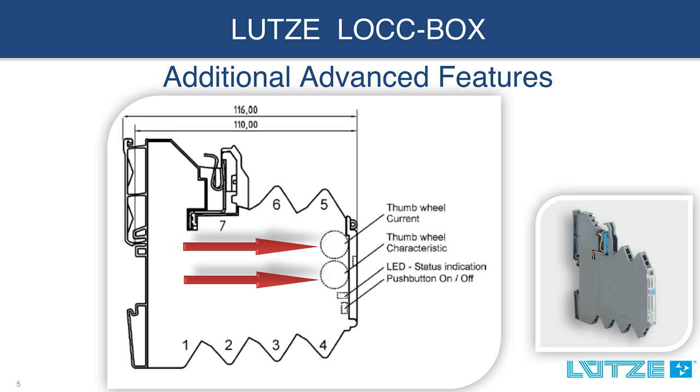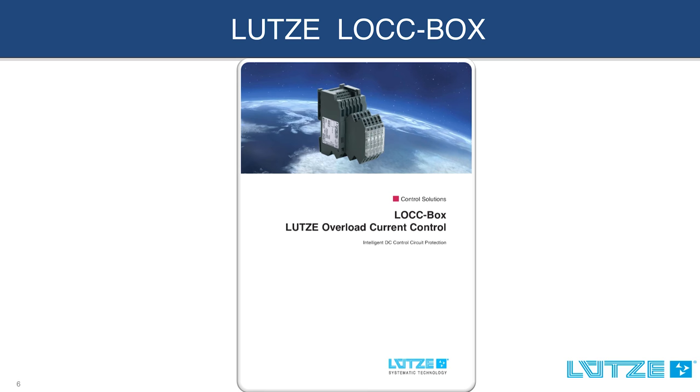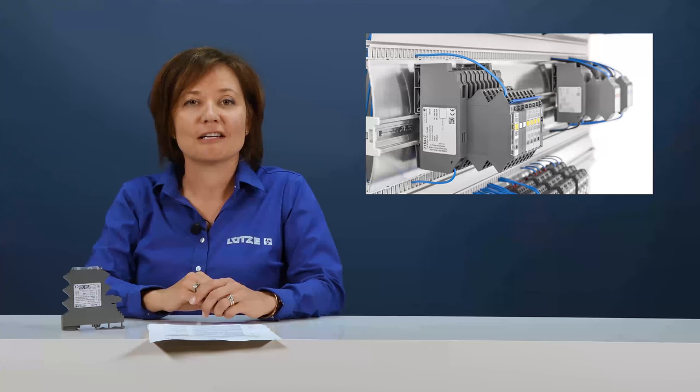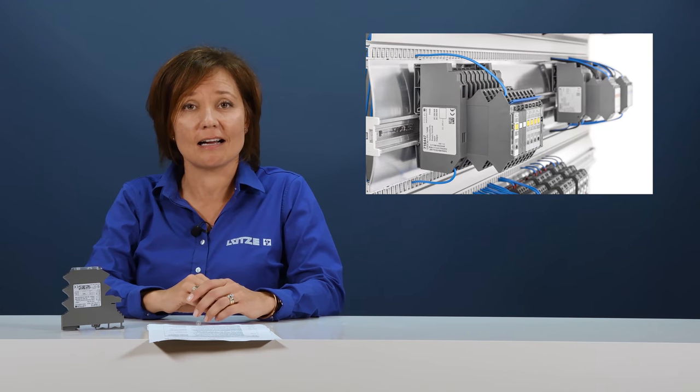So when you require accurate, flexible, reliable, and safe control circuit protection, check out the innovative Lutze Lockbox. Thank you, Chris. Thank you for watching our video. Please check out the rest of our videos, visit us on Lutze.com, or contact your closest Lutze representative.